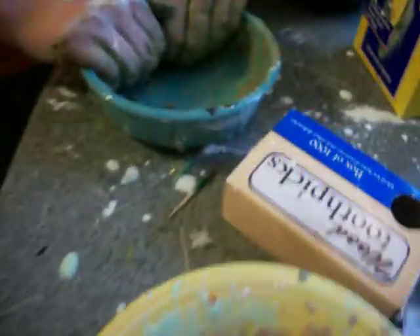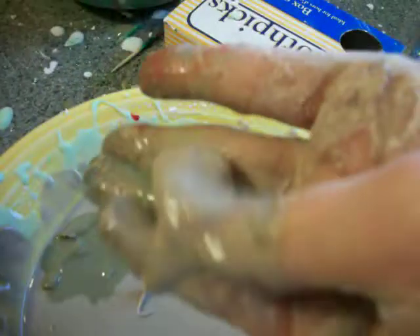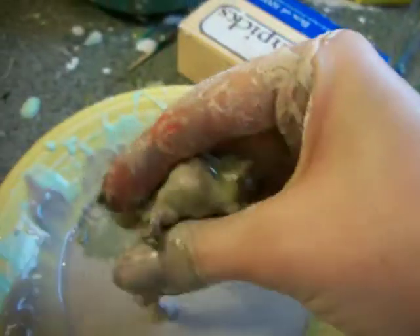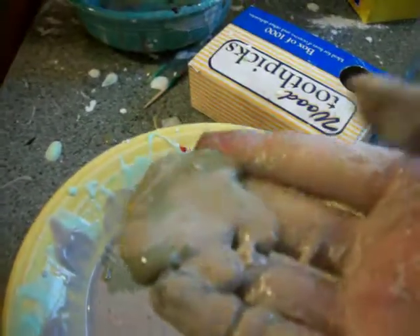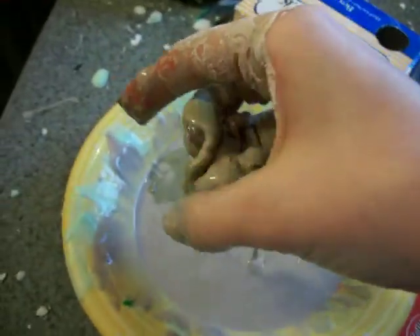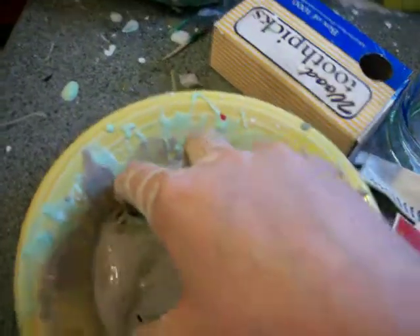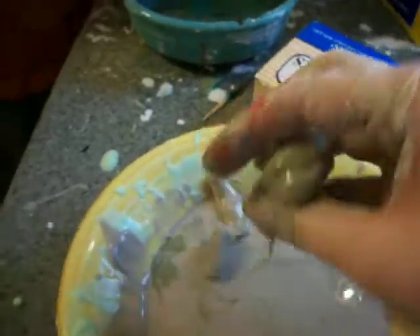So, this is cornstarch and water. Makes a little bit of a mess, so maybe you should use adult supervision, unlike what we did. But yeah, it's definitely something you can do at home because about everybody has cornstarch and water. As long as you have a sink, you have water. But definitely use adult supervision if you're under the age of 18. Cornstarch and water — very easy to find in your house, and creates a lot of entertainment. We've actually been messing around with this for like a half an hour now.